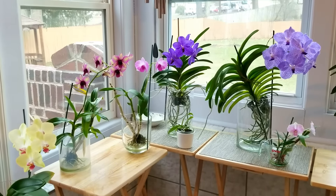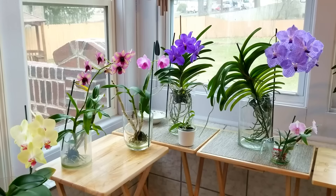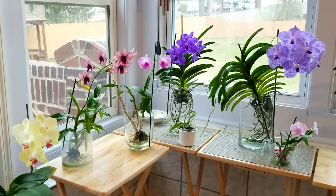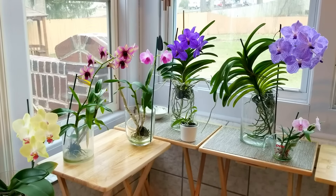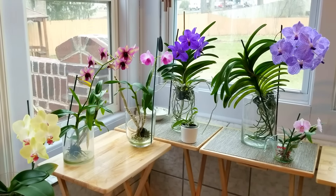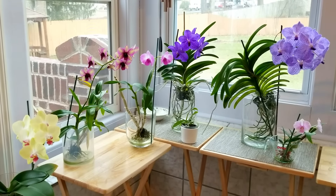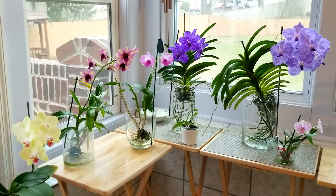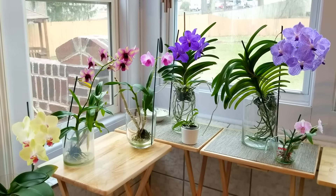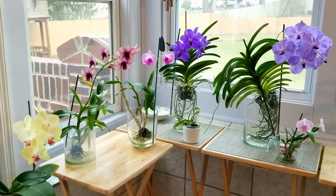Hello everyone, I hope you're having a wonderful day today. I wanted to update you on some things that are going on with my orchids. First of all, here is my blooming corner. All of my orchids that are in bloom out here I've put on this side of my grow room. It creates a very beautiful display here.